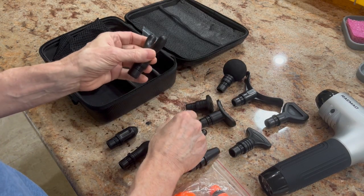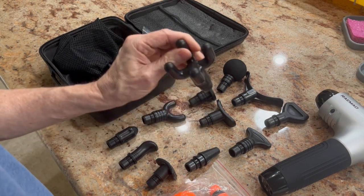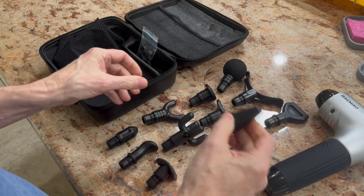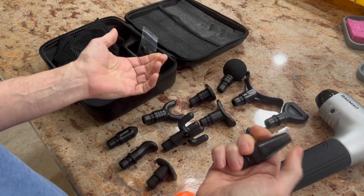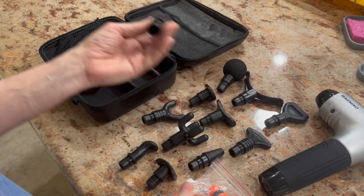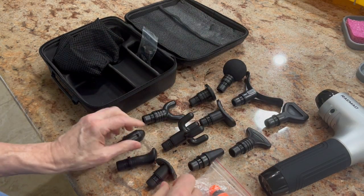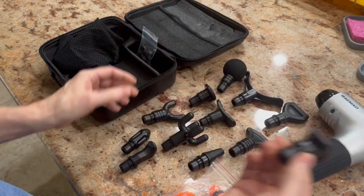These two here are my favorites. This one is called a forkhead — it's great for the neck, the spine, and the Achilles tendon. This one is great for the shoulders, spine, back, rhomboids, and lats. I don't use this one much — this is a cone-shaped head, for smaller targeted areas. The bullet head is good for local pain points. The elbow head is curved and good for curved areas of your body like the palm and feet. And this one is a convex head, great for the quads and the glutes.